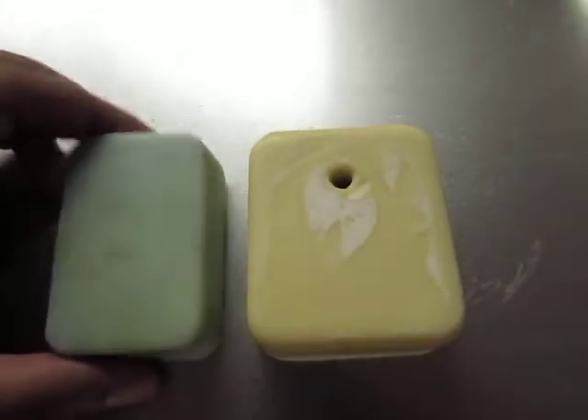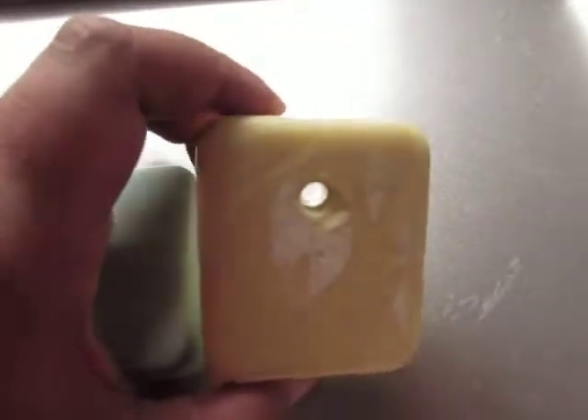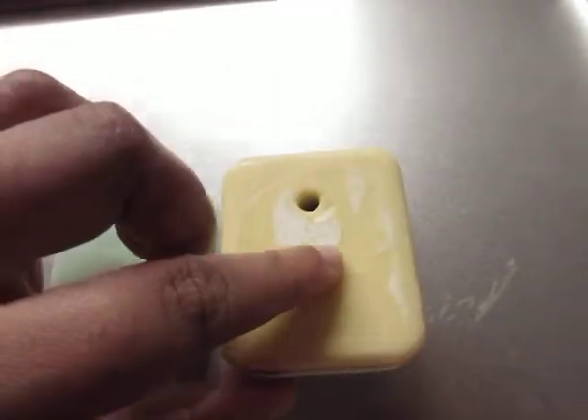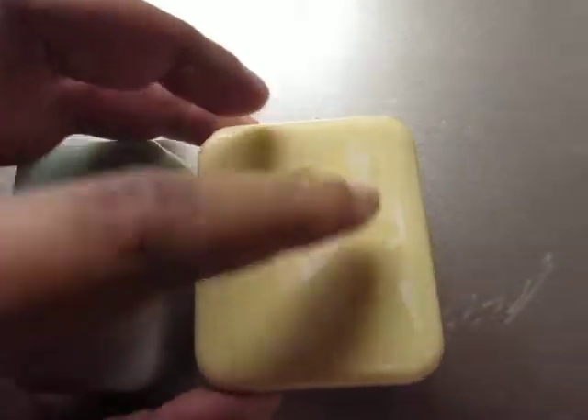So that's what I did. I've got that little hole — if you're wondering what that's about — that's so I can just put the soap on a string. This white stuff, that's just soda ash, and that's all superficial. It can come off.